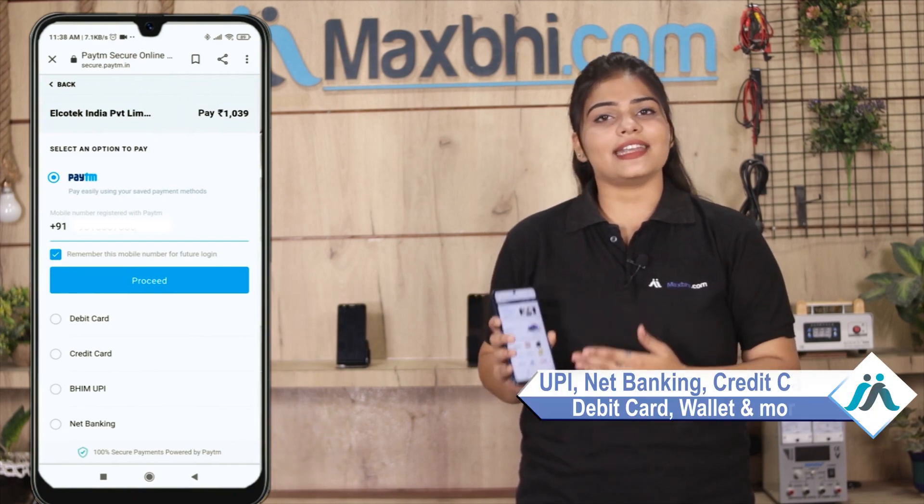You can pay using various methods such as UPI, Net Banking, Credit or Debit cards, Wallets, etc. Once your payment is done and your order is processed, it will be safely packed and dispatched within 1 or 2 days.